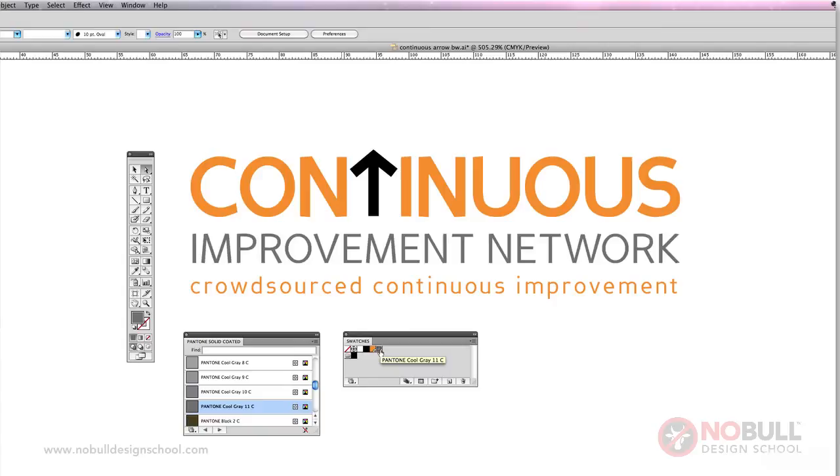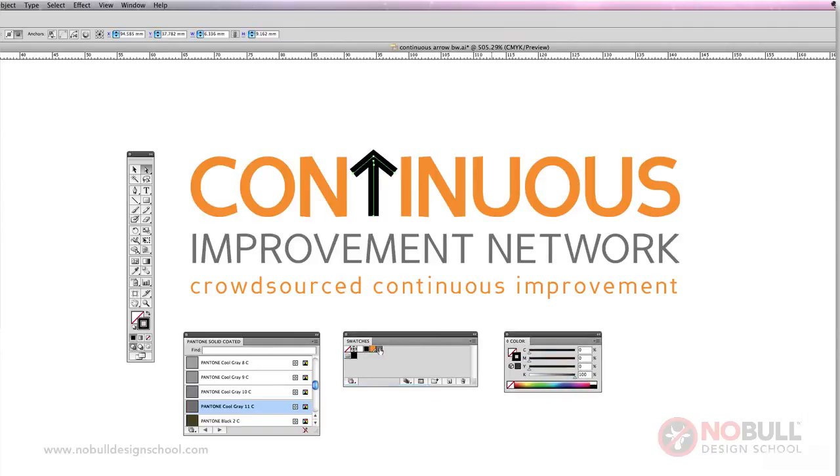I'm going to go for a dark one — Cool Grey 11. That cool grey has now appeared in the swatches palette as well, so I'm going to cover up the arrow in that as well. Using the open arrow tool, hold down Shift to select both bits at once, then select the stroke and pick that cool grey. So that's one colour option.